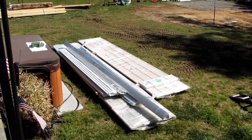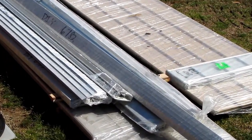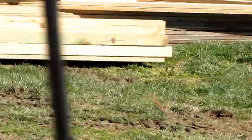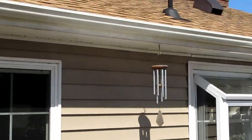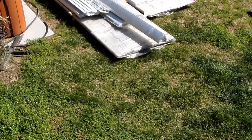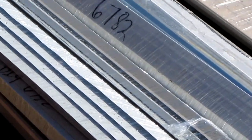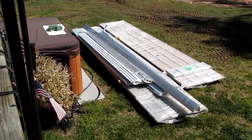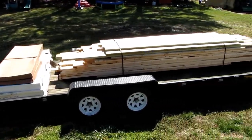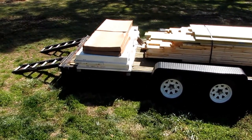Hey folks, how y'all doing today? We're gonna do a video of my new pole building. C&H Pole Barns delivered the material today. There's the roof — a tan color to match my roof up here as close as I could get. There's the trim, the side trim, the saddle, and my F and J bar — that's where they put the soffit underneath the eave where everything can breathe. And there's more material for the barn slash garage, including two doors and the windows.